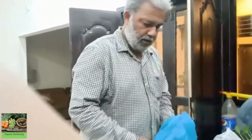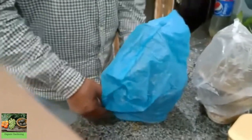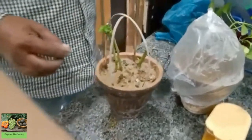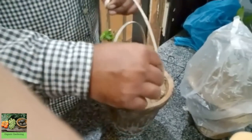Then you can add water. Inshallah, it will take 15 to 20 days. I hope you will be able to make shoots on the inside. Look, this is what I prepared — I prepared this for 15 days, in this way, using a shopping bag.